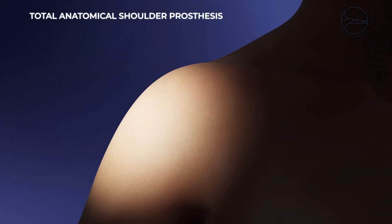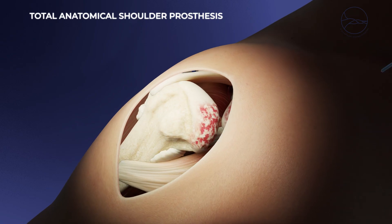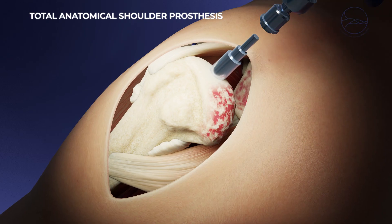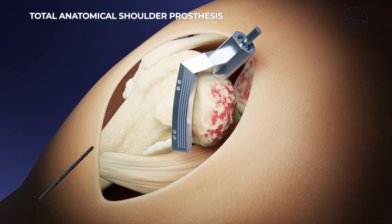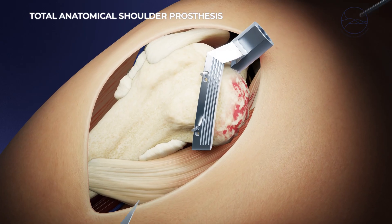When osteoarthritis affects the shoulder joint, a prosthesis may be considered. If only the head of the humerus is affected, simple resurfacing may be sufficient. However, if both surfaces are affected, a total prosthesis is necessary.